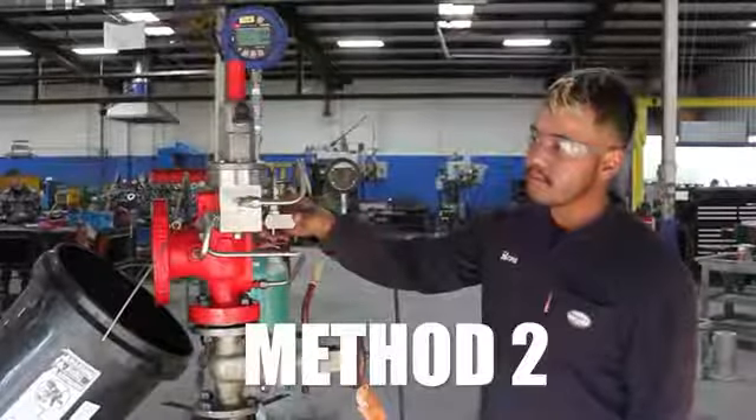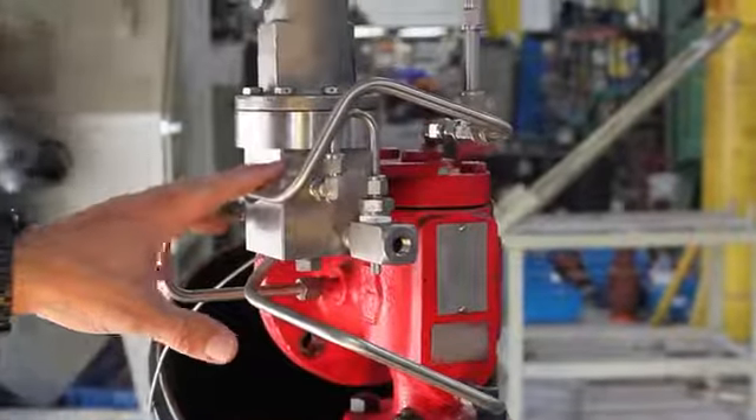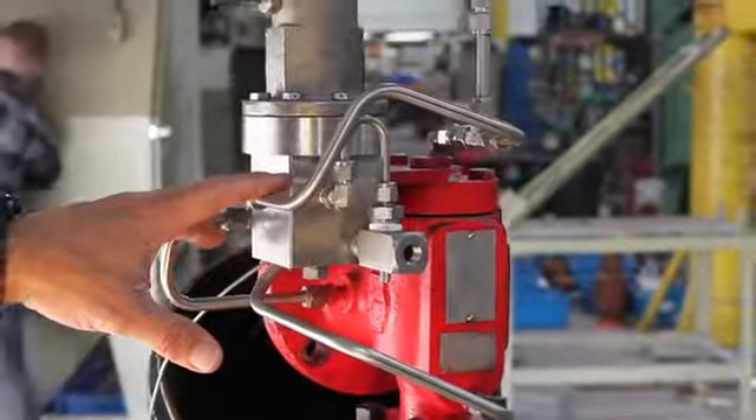Method 2 is to fill the pilot control with fluid that is compatible with the process conditions, so the air is removed from the system and it's easier to bring online.